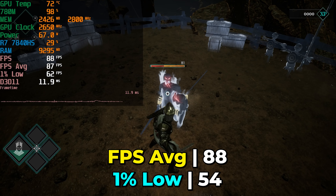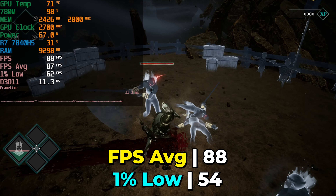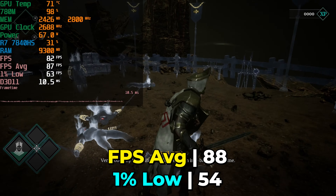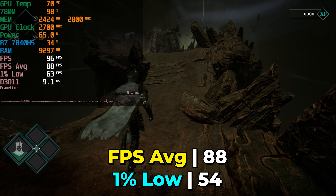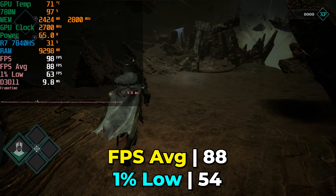Here you're looking at the game running at the medium in-game graphics settings, and we are using FSR at the quality preset. At medium, you get some fantastic levels of performance. The 1% lows are at an incredible range, and the FPS is more than comfortably above 60 — to the point where if you have this hooked up to a high refresh rate display with FreeSync support, you're having a great time here.